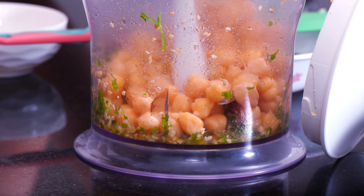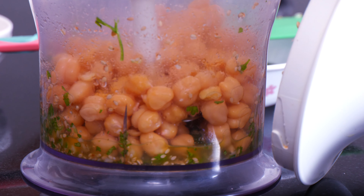Now you add boiled chickpeas. Yes, before you use chickpeas, soak them one day prior. After that, cook them in a cooker and boil for half an hour. After boiling, the chickpeas will be cleaned — you need to remove all the skins.